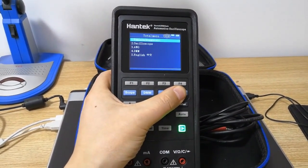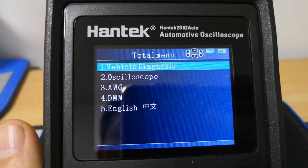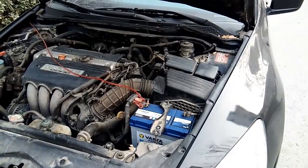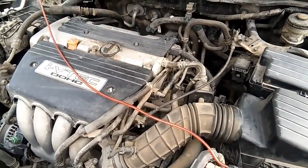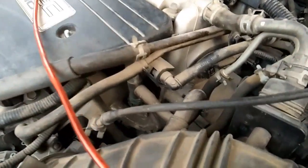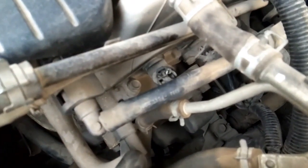Today I will perform a camshaft sensor test with this oscilloscope. The car to be diagnosed is Honda Accord, the 7th generation. Look at the letters on the engine cover — DOHC means double overhead camshafts. So there are two camshafts and two camshaft sensors.